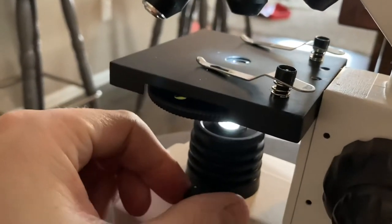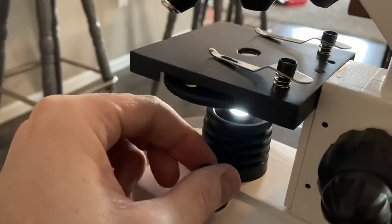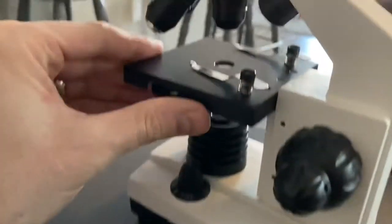It's got a lower LED light and you can adjust the brightness on it, which is a nice feature. I'm not sure under which circumstances you would need less light, but it is there if you need it, controlled with this dial right here.